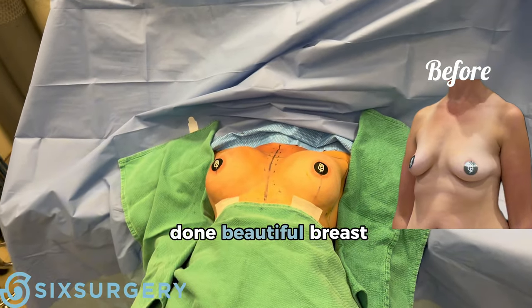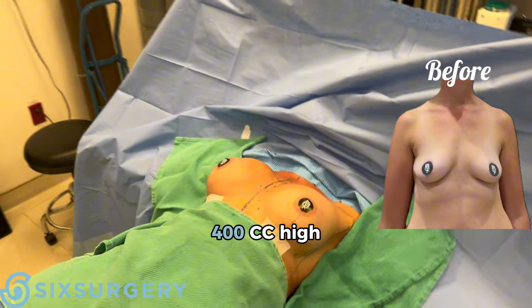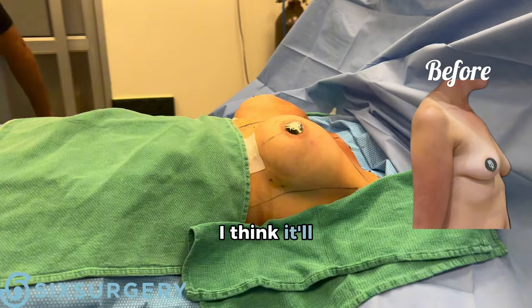And we're all done. Beautiful breast augmentation, 400 cc high profile. I think it'll be beautiful.